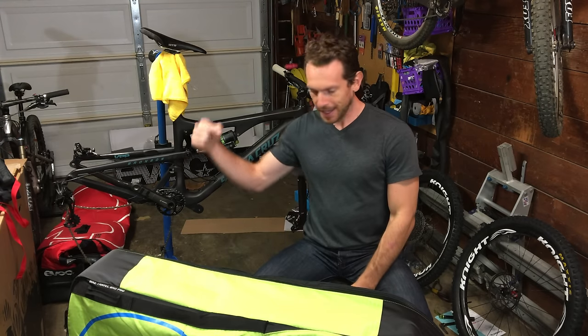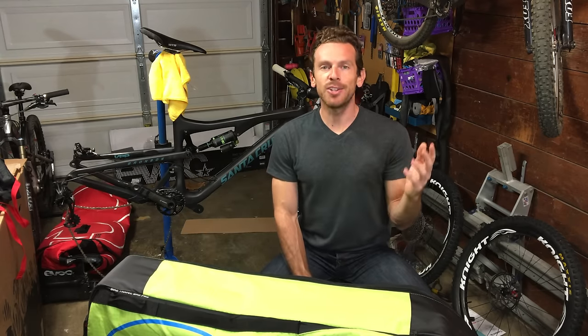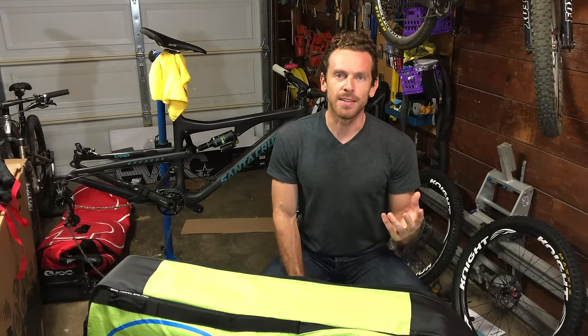I've got a trip planned. I got a flight tomorrow, and I've got to get this thing into this thing. If you're following me on Instagram, you already know where I'm at. So most of you guys have never seen this channel before — you probably just Googled how to fly with your mountain bike. I've been flying a ton with my bike lately because the mission of this channel is to mountain bike the best trails in the world. But you're here to figure out how to get your mountain bike in a bag and how it all works.